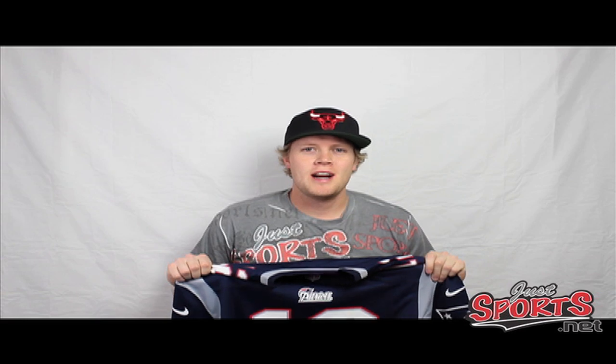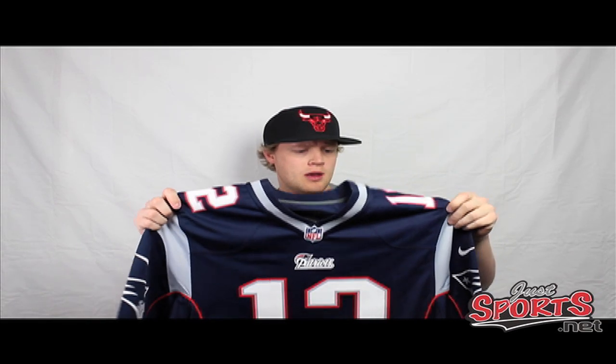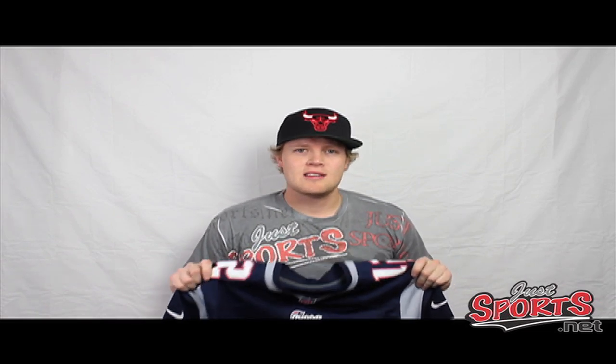We're back with some Tom Brady action for you this week. We had a lot of requests for the Tom Brady game jersey review — here we are. We do have the new Nike jersey; we're going to show you some of the new features, some of our favorite features, and answer any of the questions that you guys asked us on our YouTube and Facebook pages.